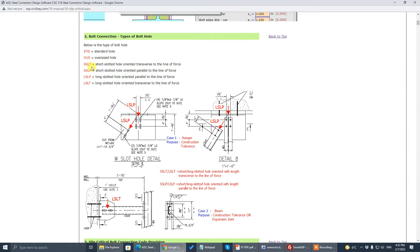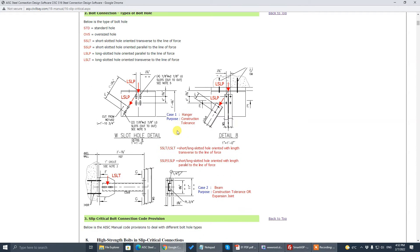The type of bolt hole is from the AISC manual: standard, oversize, short slot load transverse, short slot load parallel, and long slot — same thing. I'll explain when you should initiate slip-critical.